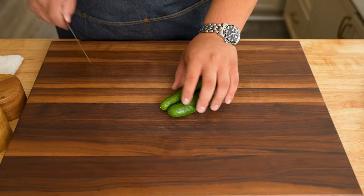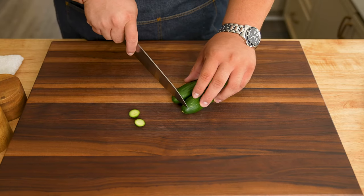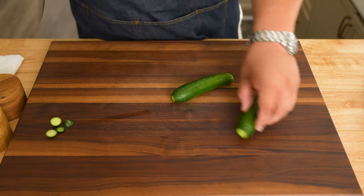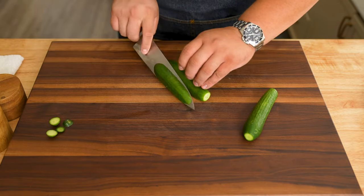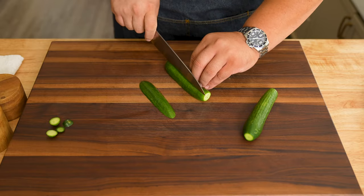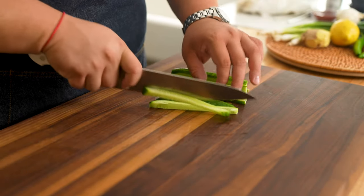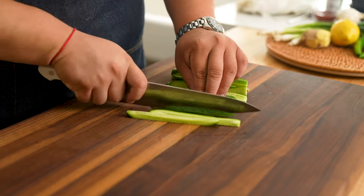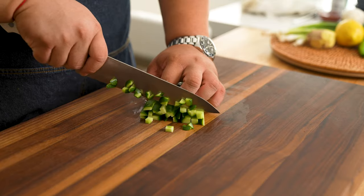I have two Persian cucumbers. First remove the top and bottom and slice before cutting into strips and then a small dice about the same size as our tuna. I love using Persian cucumbers because the whole cucumber is delicious and it doesn't need to be peeled and have the seeds removed. If you can't find these, any cucumber is fine — just peel and remove the seeds before dicing.